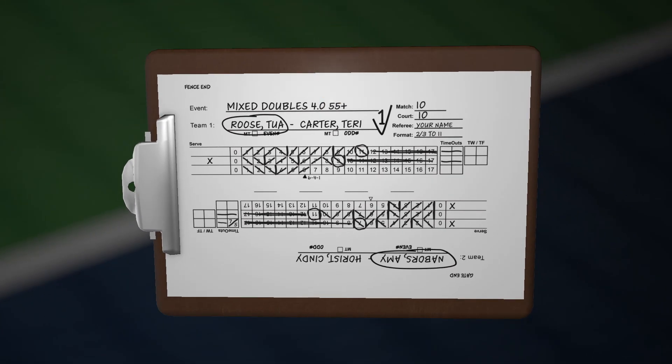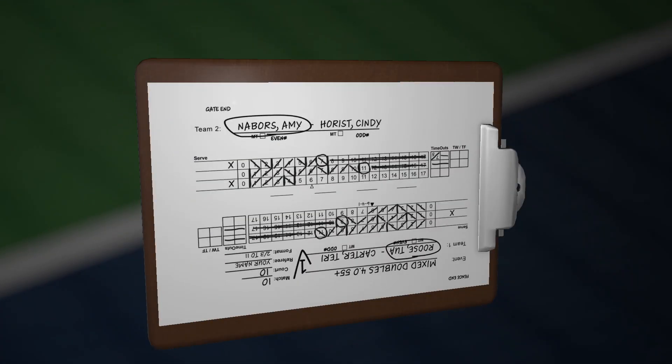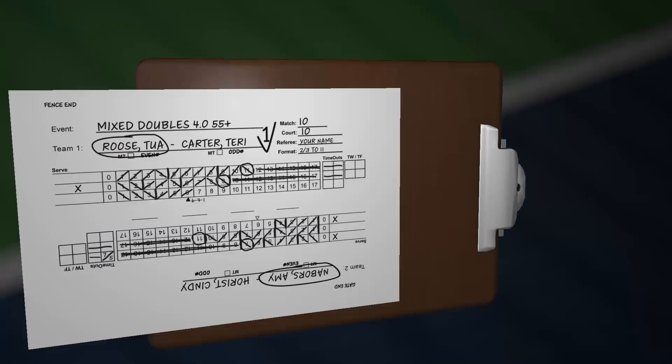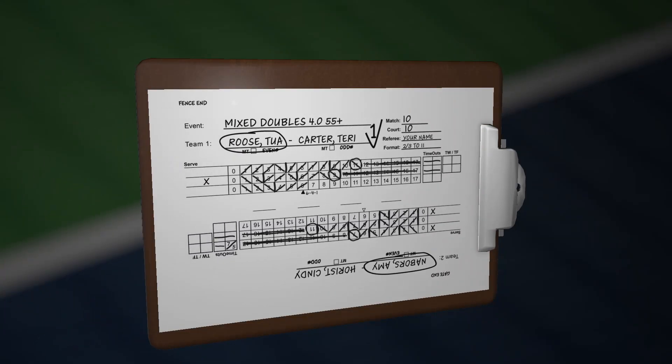Next, remove the server clip. Rotate the clipboard so the metal clamp points towards the new serving end. Remove the score sheet, rotate it 180 degrees, and reattach.